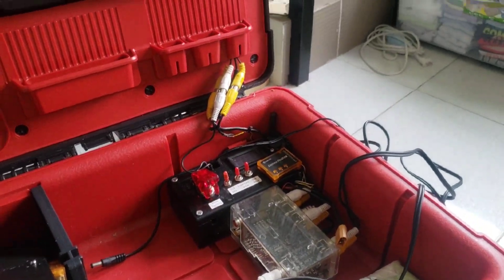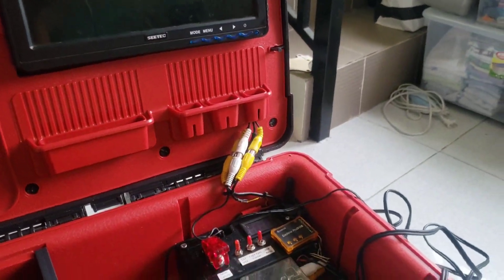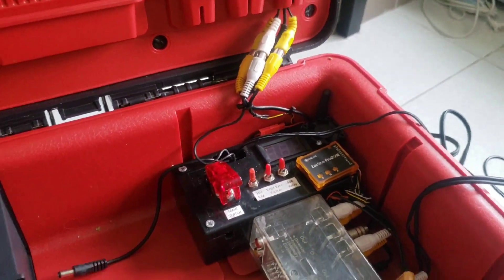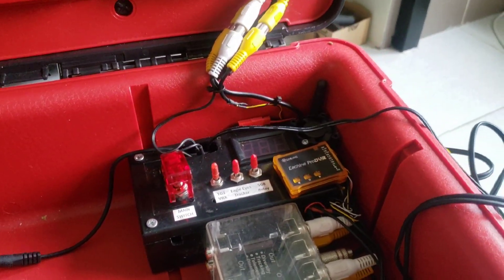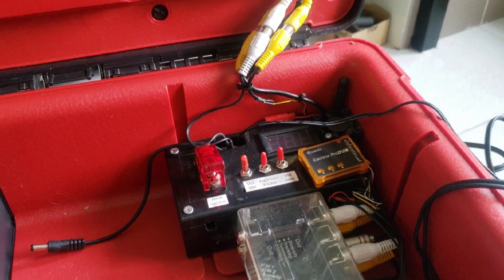From the 1.3 GHz system, I've been able to pass on the video signal to my goggles or my other FPV monitor that operates on the 5.8 GHz spectrum.